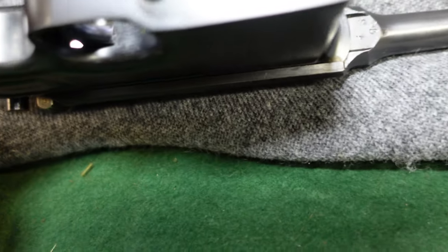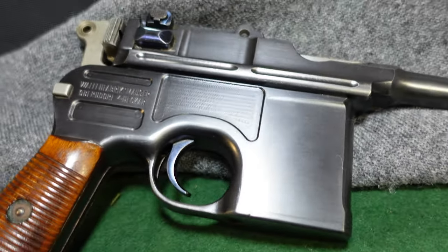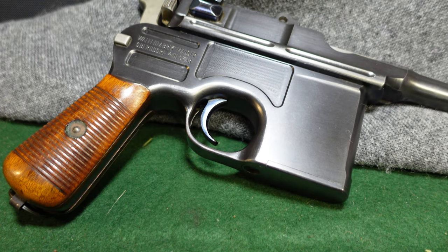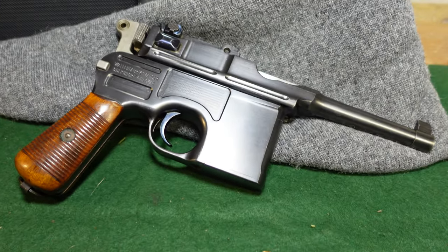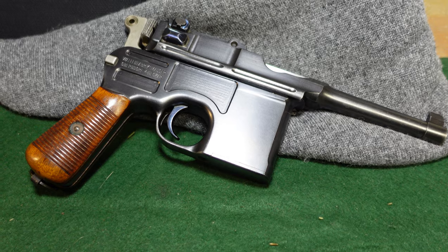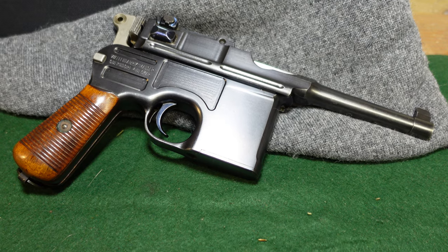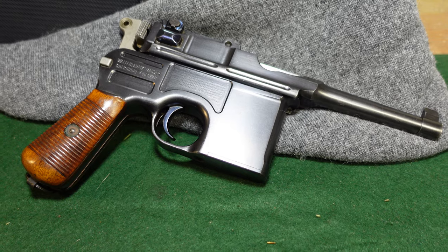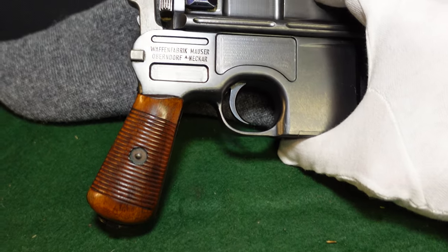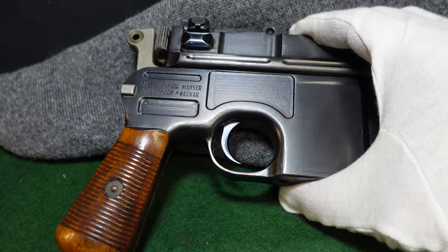One thing you will see on a fair amount of these is a 'Made in Germany' stamp — I don't believe this one has that. Those were guns obviously made for export to countries which had fought against them in World War One. 'Made in Germany' usually means export to America; just 'Germany' would be export to pretty much anywhere. It doesn't particularly add or subtract any value. Just know that if you see that stamp, it does mean generally it was done at the time of manufacture, not added later. The fit and finish on these is pretty spectacular — it definitely rivals anything pre-war that Mauser did. They're just really good-looking guns.